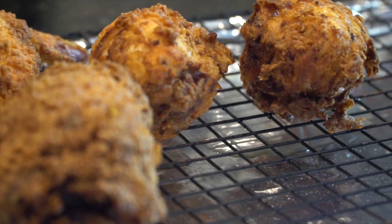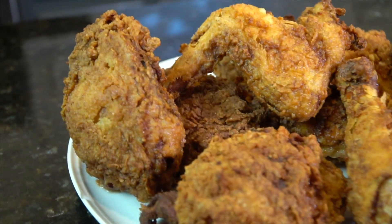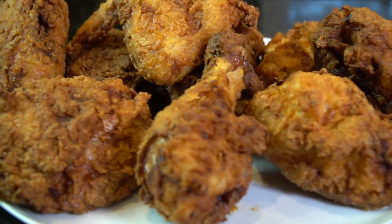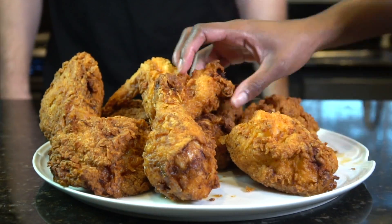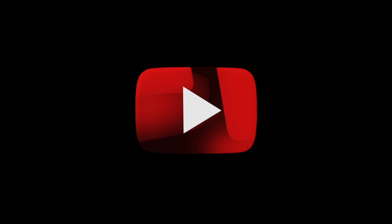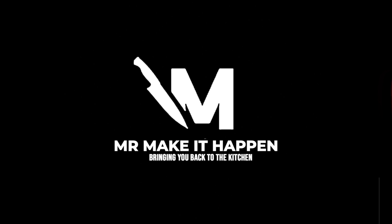Looking beautiful. Make sure to put some of this on the side if you're doing the cooking, because it will not last long. There you have it, folks — that is my recipe for fried chicken. Hope you enjoy it. If you do, give me a thumbs up, make sure you subscribe to the channel, enable those notifications, and as always, thank you for your support.